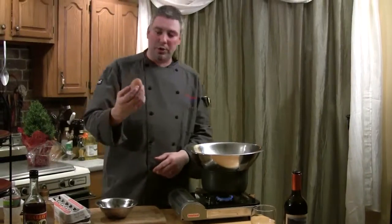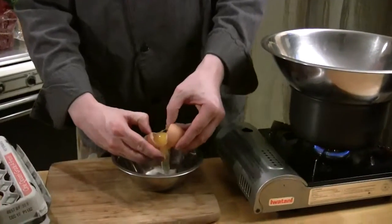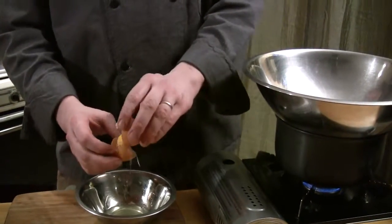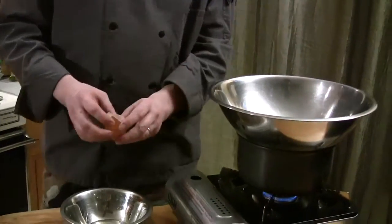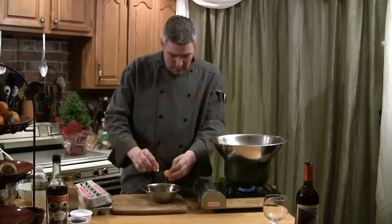Now we're going to crack the eggs. I'll show you an easy way to separate the yolk from the white. You split the egg in half and you roll the yolk back and forth from shell to shell and let the whites fall into a dish. And then boom — there's one yolk. You do that six times and you'll have the six that you need.